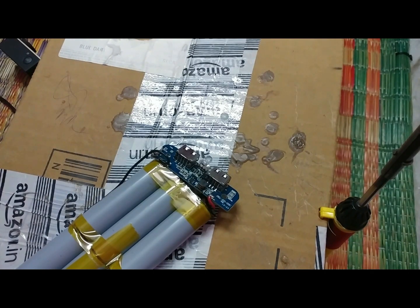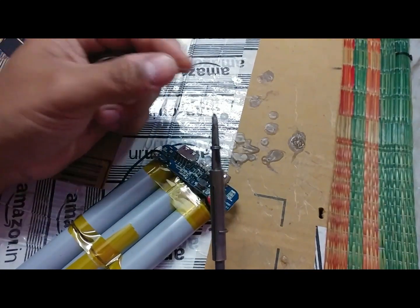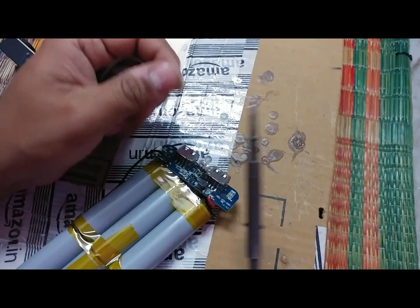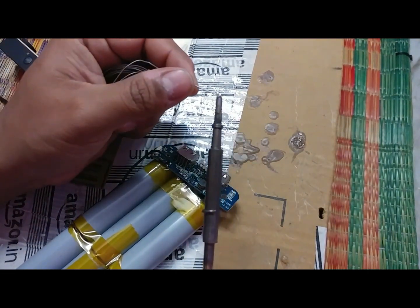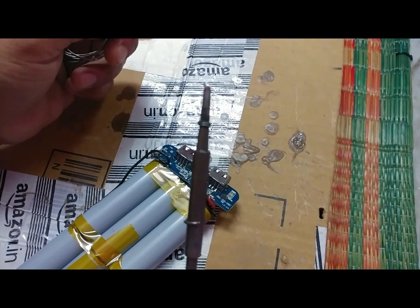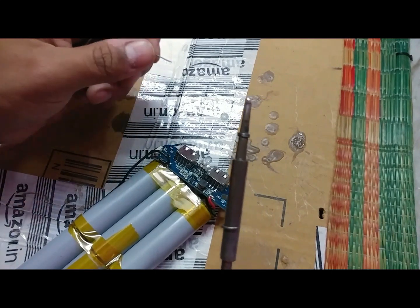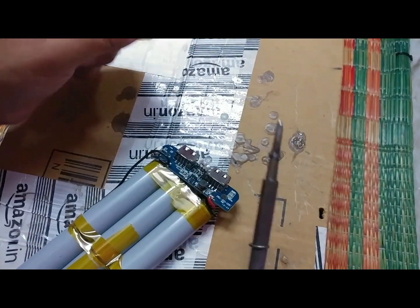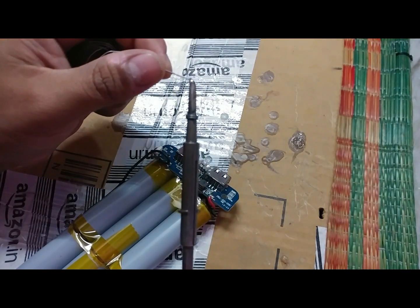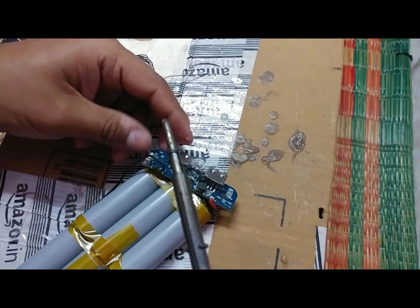Let's get the soldering wire and see if our soldering iron is hot. Yeah, it's getting hot. Please don't judge me guys, I'm very bad at soldering, but I think I can make it work. If not, I'll still have another port to charge my phones — let's see if we can make this work again.